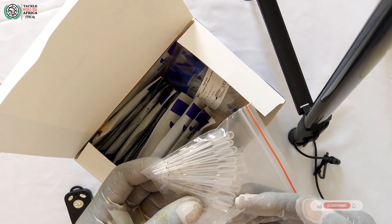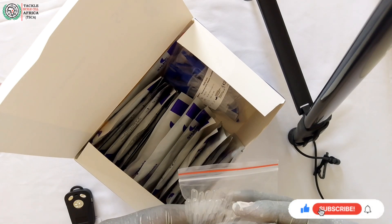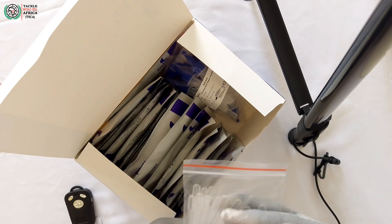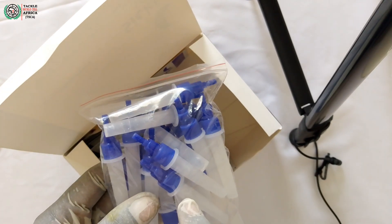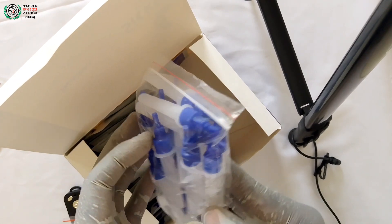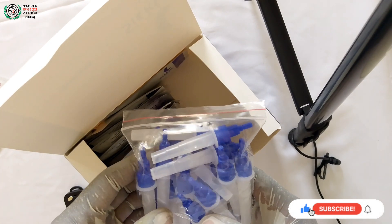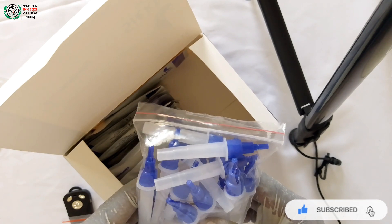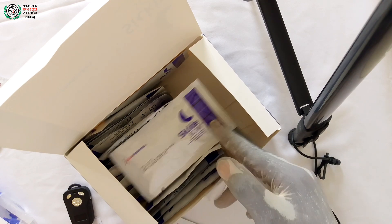When you prick the finger or prick the heel, you use this capillary sampler to collect the blood sample and then add it to the buffer, as we shall see in Part 2 of the video where I'll be explaining everything about the procedure. After collecting the blood with the capillary sampler, you add it here in the buffer, and the buffer will help in hemolyzing the red blood cells so that they can release hemoglobin, because sickle cell disease, sickle cell trait, or normal status will be detected from the hemoglobin.